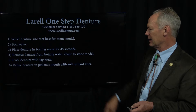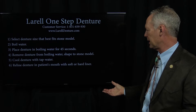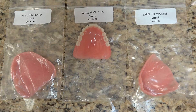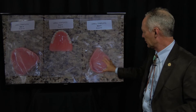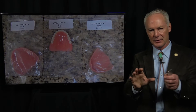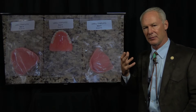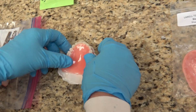It becomes softer, not real soft, but soft enough to mold it to the stone model. Then cool the denture with tap water, and reline the denture in the patient's mouth with soft or hard liner. These are the sizes — you can try them in while still in the plastic on the stone model, and see which one most closely fits the patient's arch.